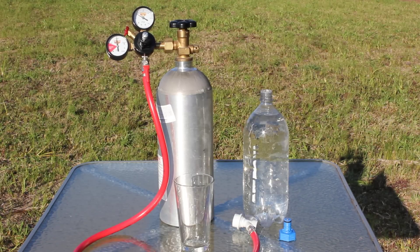Hey everybody out there on YouTube, this is a quick video review of a homemade carbonator system that I made. I made it for probably about $35, so I'm just going to show you guys how it works and kind of go through a rundown of the parts and stuff like that.